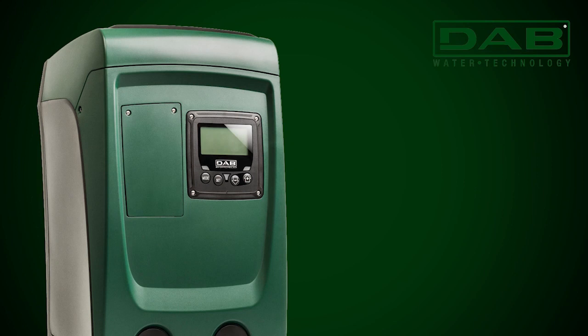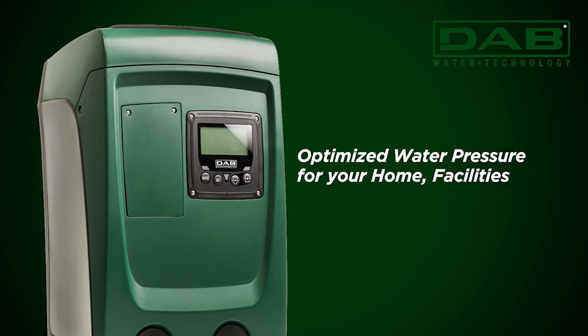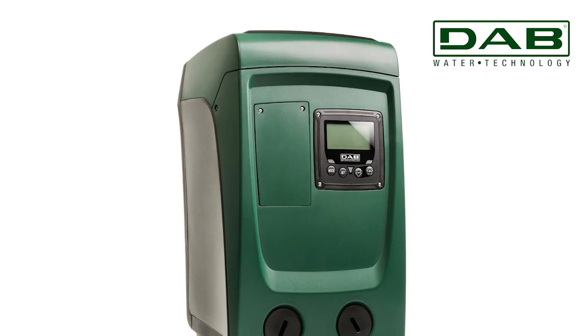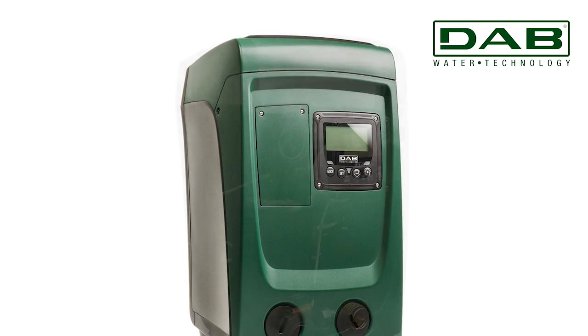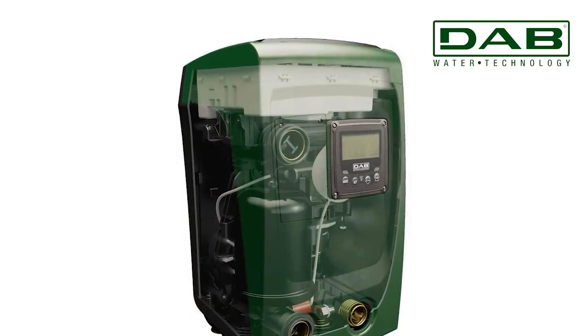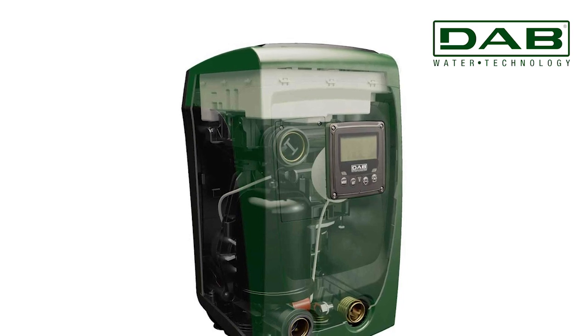It offers a range of functions, including optimized water pressure throughout your home, facilities, gardening and irrigation, and even supporting rainwater re-usage. Its aesthetics set it apart as a unique pressurization system, compact and seamlessly integrated.